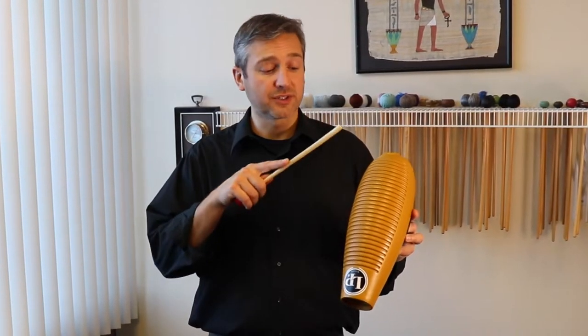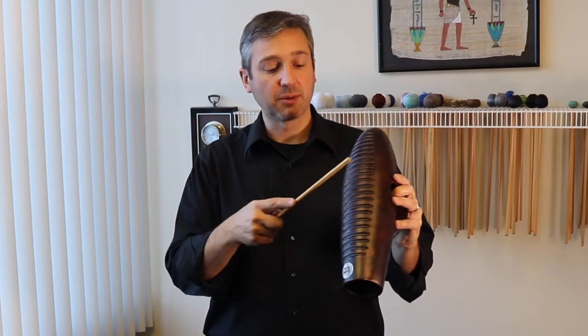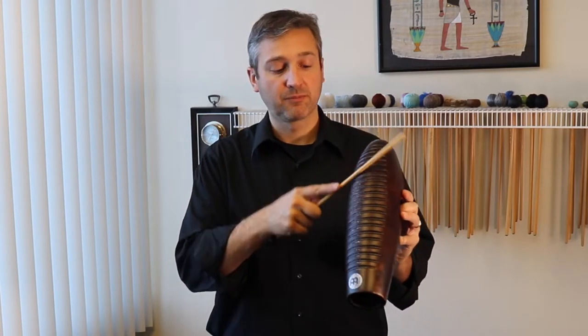When I'm playing the varilla, or the scraper, on a guiro, I'll keep my index finger on top to control the amount of pressure that I put into the scrape. Play close to the tip and not way back on the shank, because it won't get a very good sound.